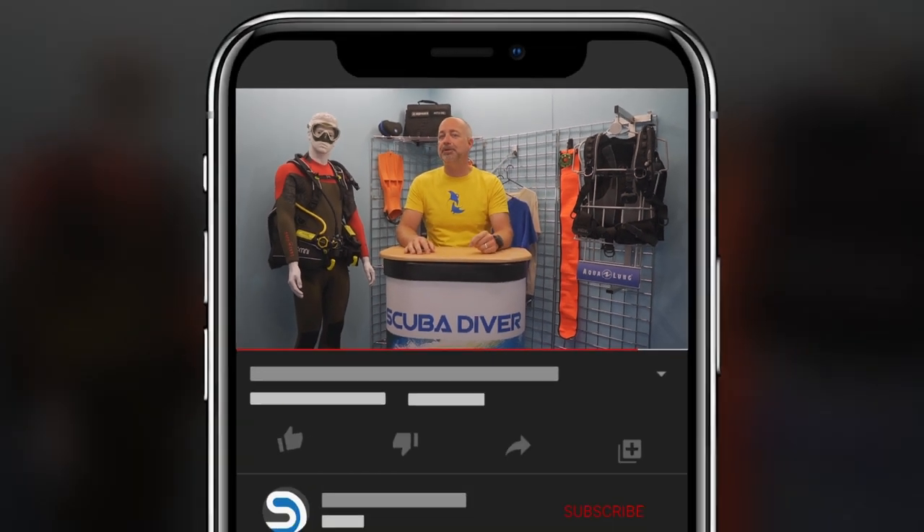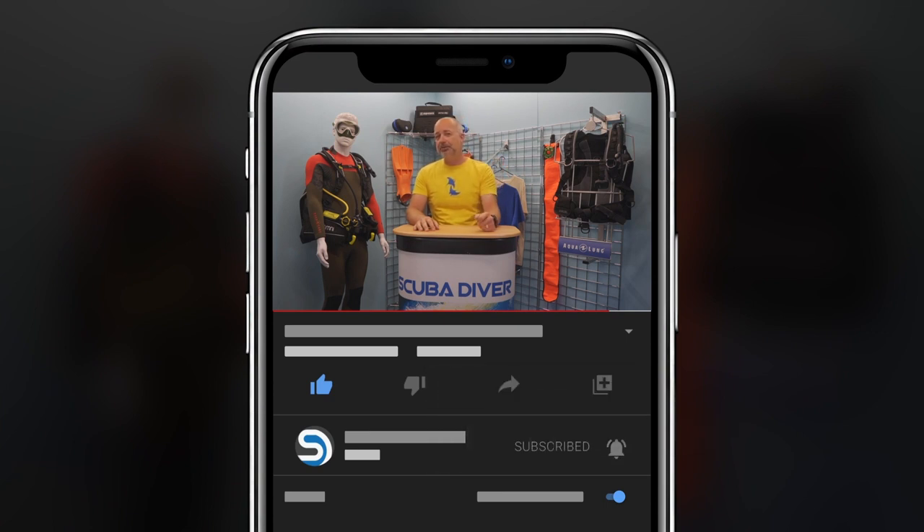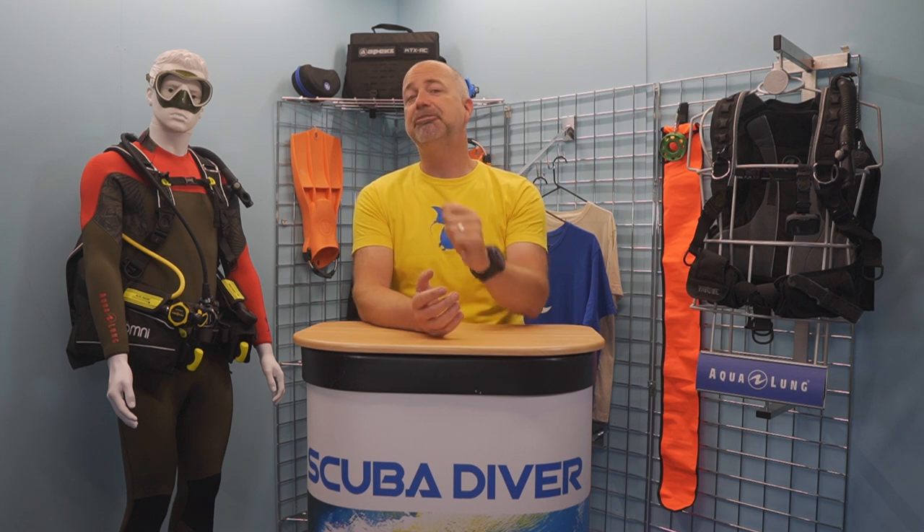Before we get into this latest video, take two seconds, hit that subscribe button so you don't miss out on any future content, and ring that bell so you get notification of the latest releases. Everyone loves something for nothing – check out the description below for all sorts of goodies, like a free digital subscription to any of our magazines.